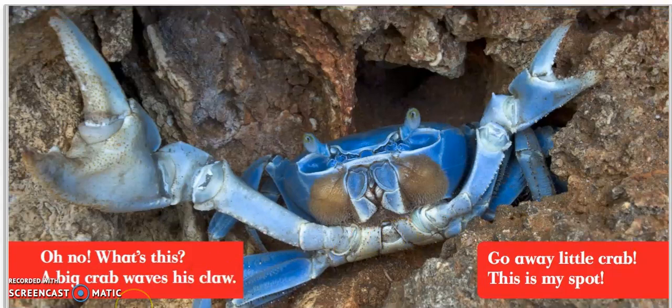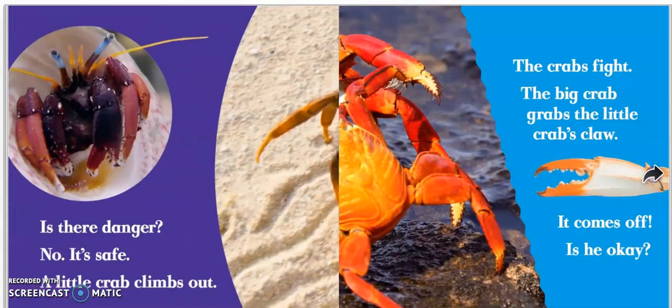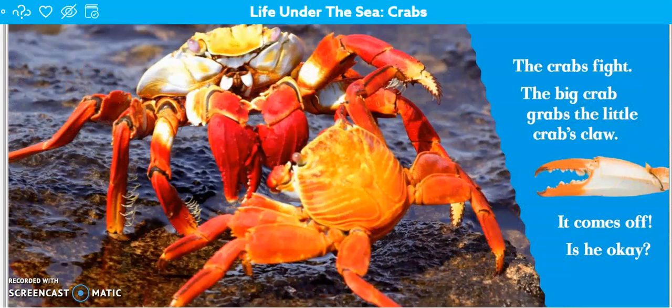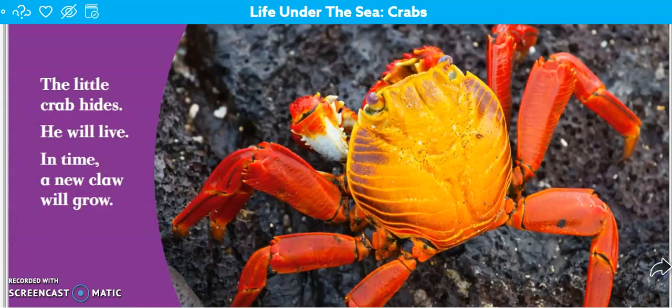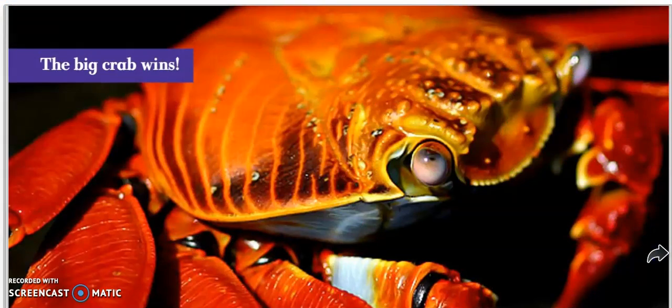What's this? A big crab waves his claw — go away, little crab, this is my spot. The crabs fight. The big crab grabs the little crab's claw. It comes off. Is he okay? The little crab hides. He will live. In time, a new claw will grow. You can kind of see it over here. The big crab wins.